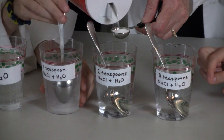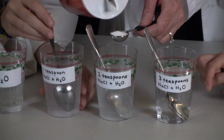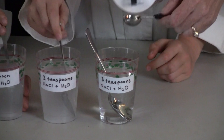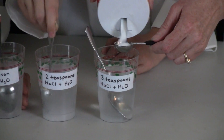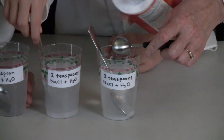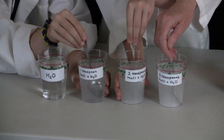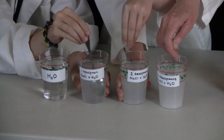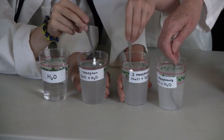Now we will put two teaspoons in this one. Rachel, go ahead and stir that. And then we have three teaspoons in this one. So go ahead and stir those for two minutes and then we are going to put them all into the freezer and check them periodically to see what freezes first.